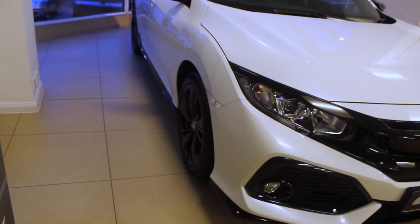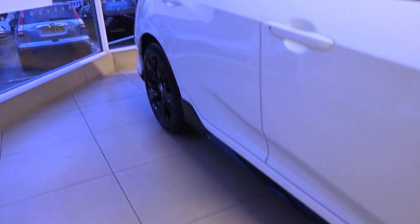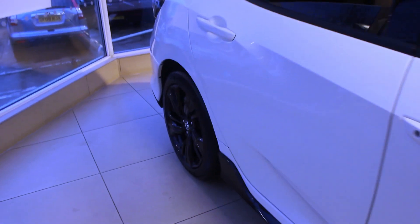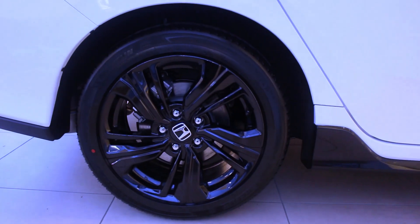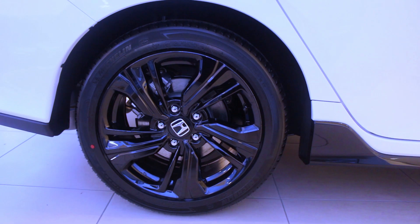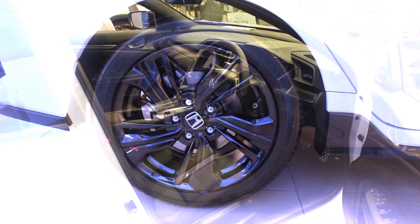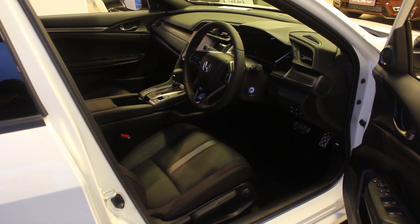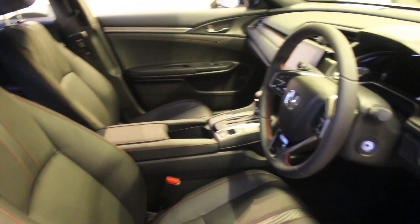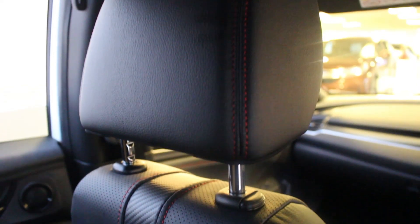You'll see it's got the side skirts, again black. And to match the black line pack it's got the 17 inch Sport alloy wheels, again in black. Another subtle difference here is just the black leather with the red stitching which really gives it a sort of Sport premium feel.